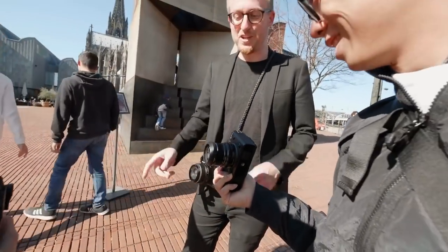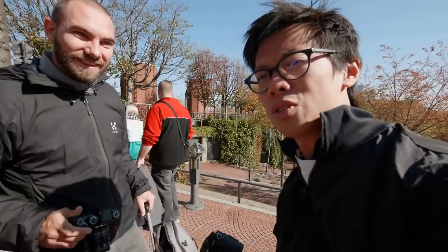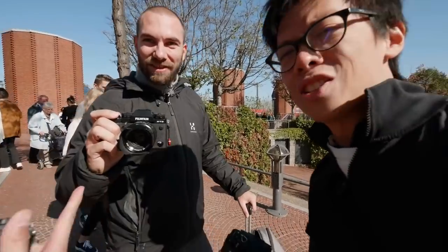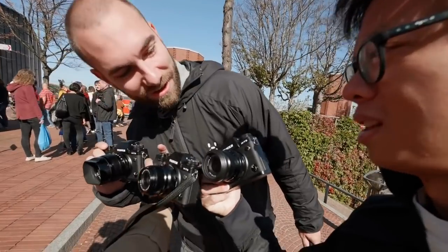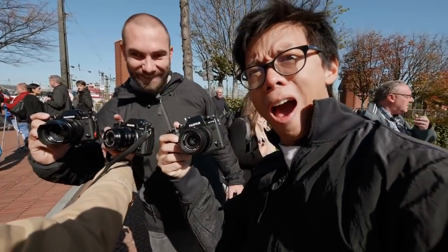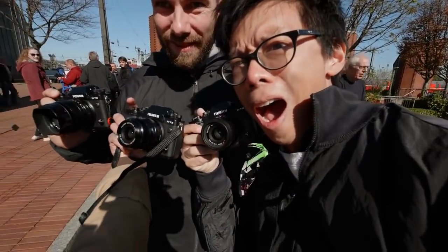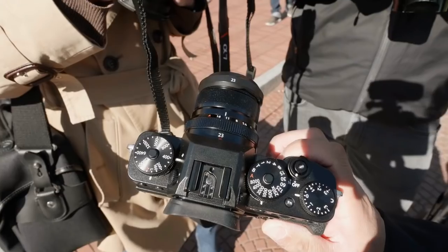Fuji meetup! Everybody we're meeting today has got a Fujifilm — even an X-T3. The amount of people we've bumped into who just happen to be using Fujifilm shows that it's a popular system.